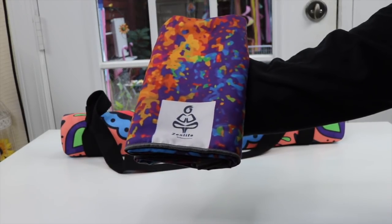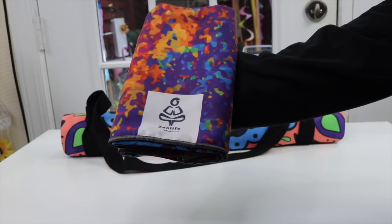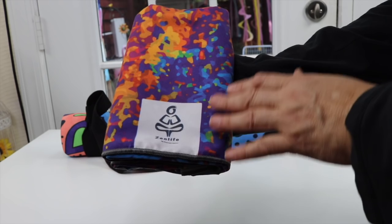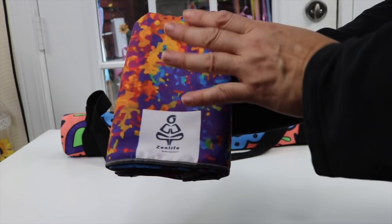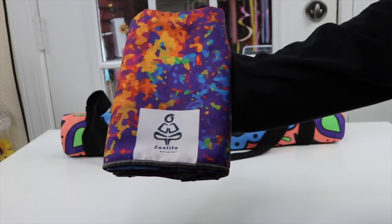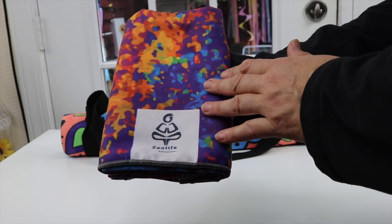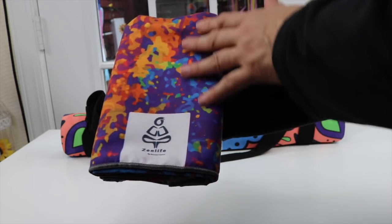This particular line of yoga mats and towels is designed for sweaty workouts, whether it be Pilates or yoga. The yoga towel is great because you can lay it on top of your mat, and it's easy to clean — just drop it in the washer. It's also great for traveling or going to a yoga studio. You can lay it on top of another mat, because you don't know who's been sweating on that.